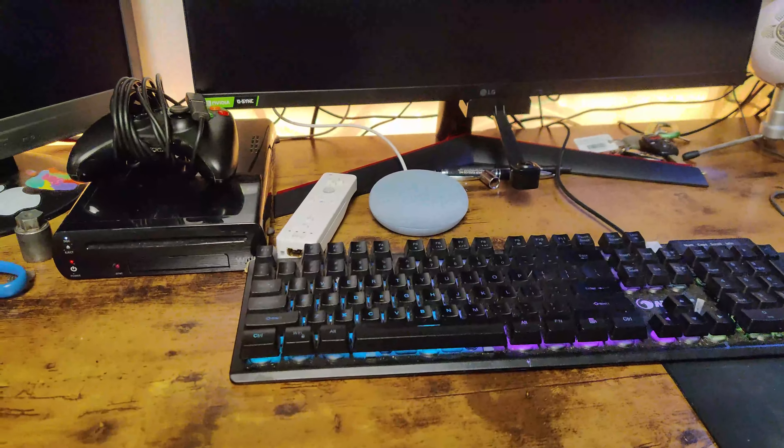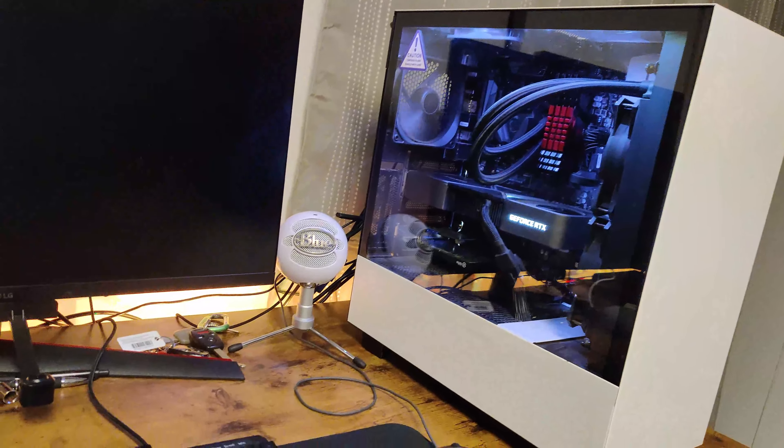Alrighty guys, so thank you all for watching. This is way better, this is a much better setup than the last one, because it feels more comfortable, really comfortable. So yeah, thank you all for watching guys. I'll see you guys next time, and have a great day.